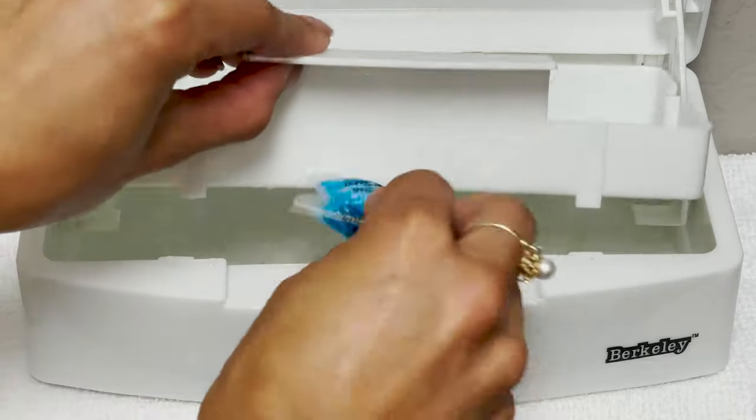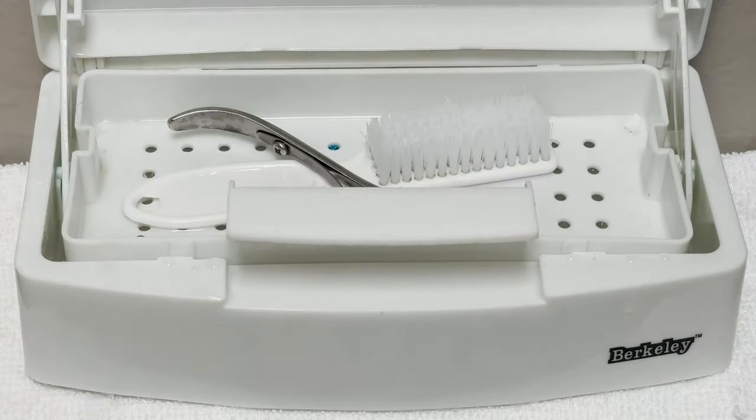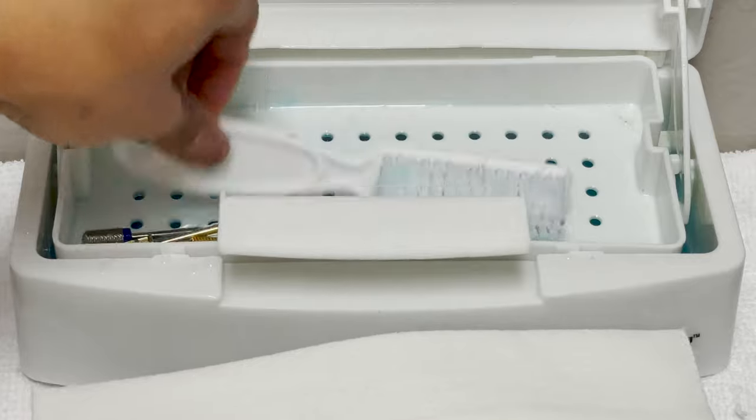After doing so, make sure you have barbicide inside your quads, and then we're going to place our tools inside for 10 minutes. After tools have been disinfected for 10 minutes, we are going to take them out with clean hands and dry them before placing in our sterilizing machine.